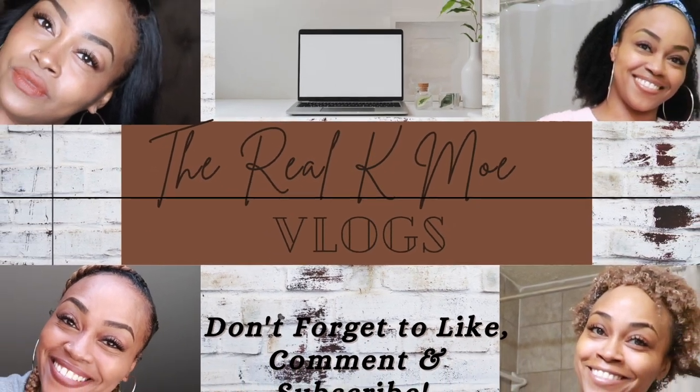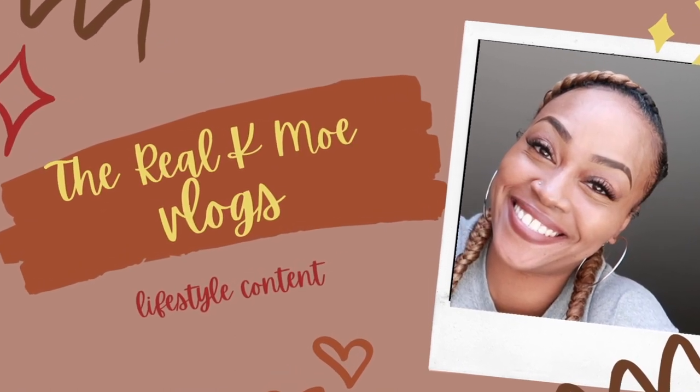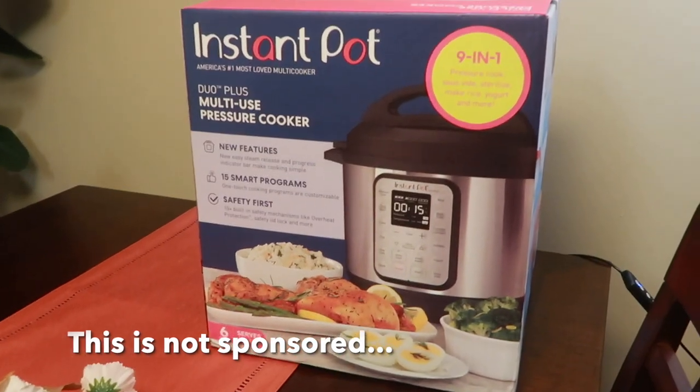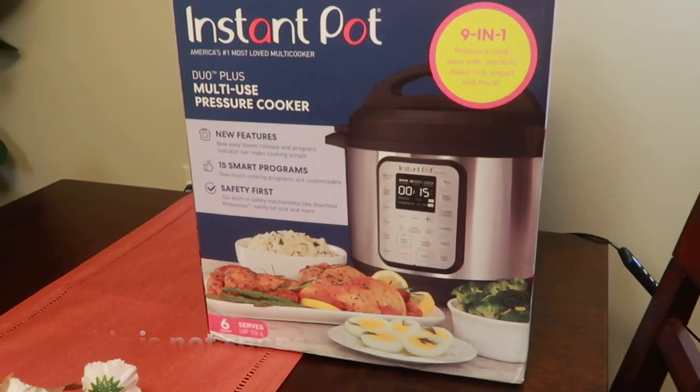Hey fam, today's vlog is gonna start by unboxing my new gift, my Instant Pot Multi-Use Pressure Cooker.